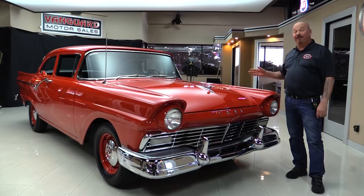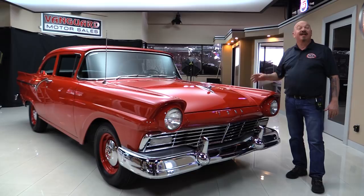Hey guys, welcome back to Vanguard Motor Sales. I'm Greg and I am standing in front of one of my favorite cars. It was one of my dad's favorites too — a '57 Ford. This one's a Custom and it's actually got a McCullough Supercharger. It is an amazing ride.